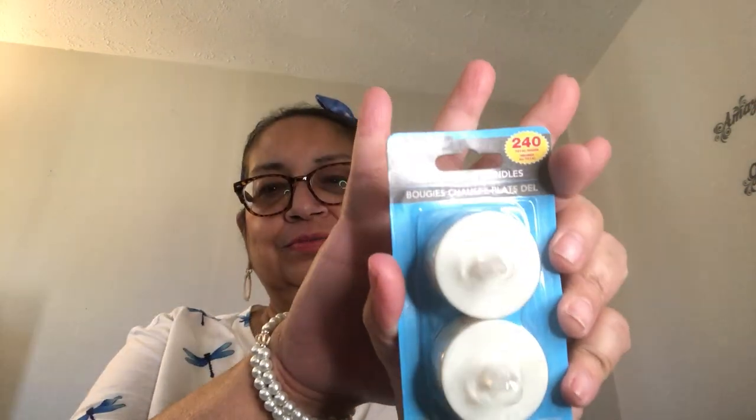I got some LED tea lights — 240 hours of light. I also got these cute little candle holders. This reminds me of the movie Beetlejuice. I'm going to put the tea lights in there for Halloween time and do a little project with them. It could be a year-round thing, but I'm thinking Beetlejuice vibes. I got two of these candle holders.